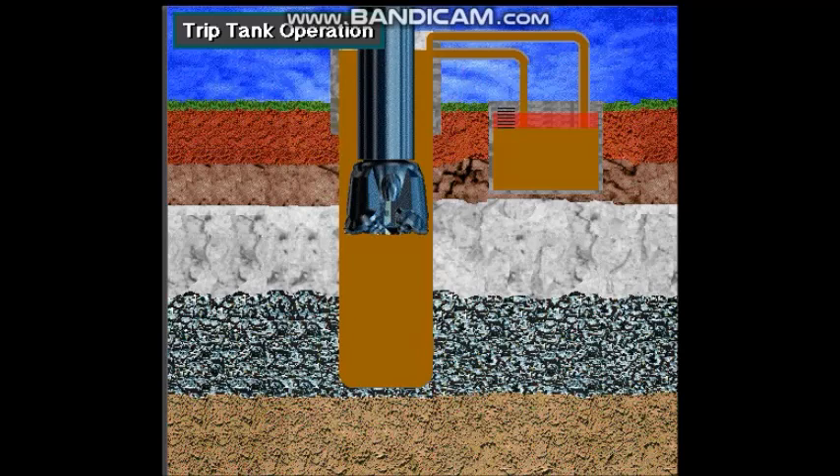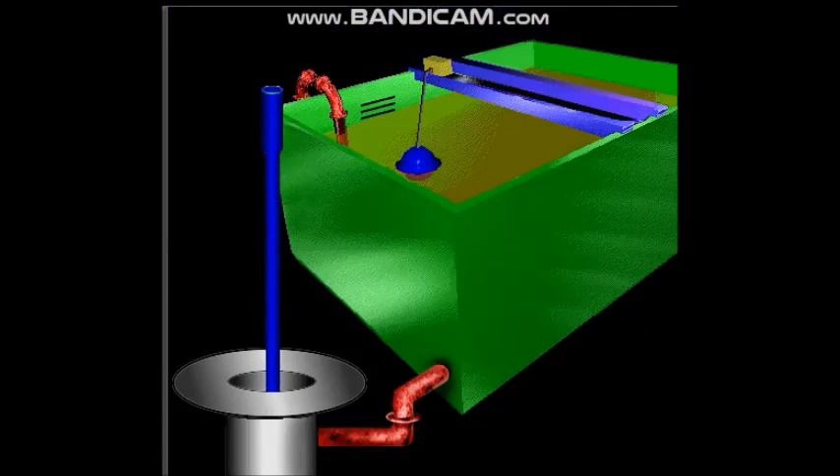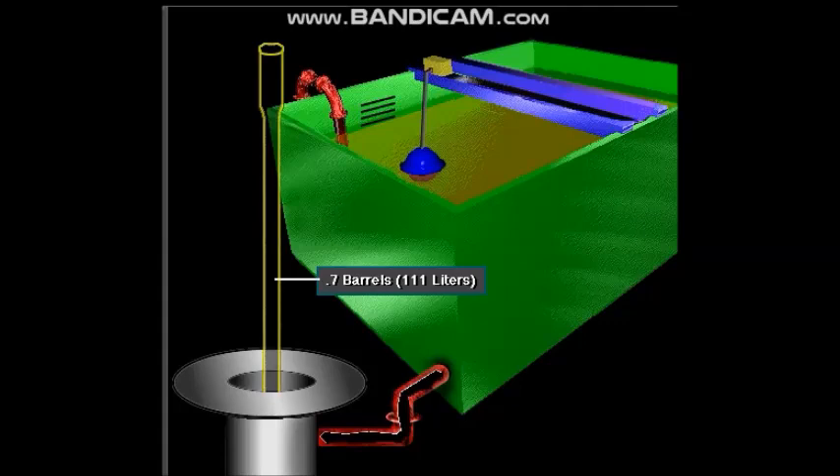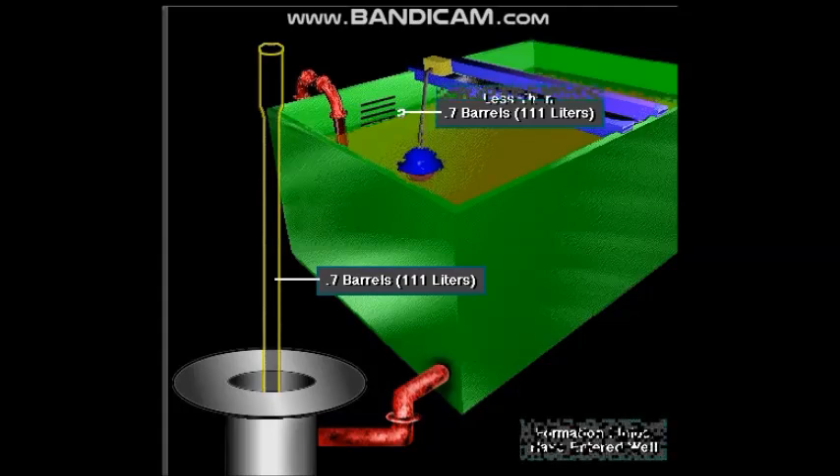If the volume they put in is less than the volume occupied by the drill string they removed, then it's likely that formation fluids have entered the hole. For example, let's say the crew pulls one stand of drill pipe. The stand displaces 0.7 barrels or 111 liters. Therefore, they should pump 0.7 barrels or 111 liters of mud to replace the stand. The mud level in the trip tank should show a drop of 0.7 barrels or 111 liters. If the level in the tank shows less, then formation fluids have entered the hole and the crew must take steps to control the well.